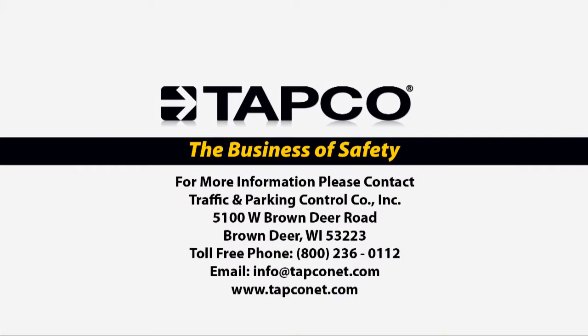Thank you for viewing this episode of TAPCO's Traffic Safety Video Series. Feel free to contact TAPCO toll-free at 800-236-0112 or email us at info@TAPCOnet.com. If you have any comments or suggestions for this or other TAPCO training videos, please email us at marketing@TAPCOnet.com.